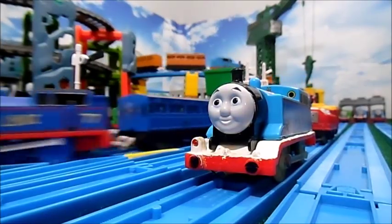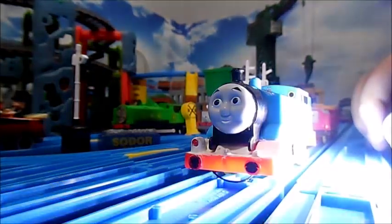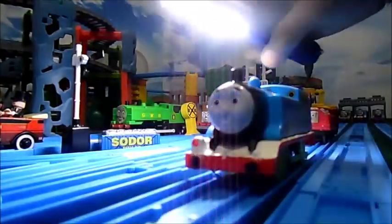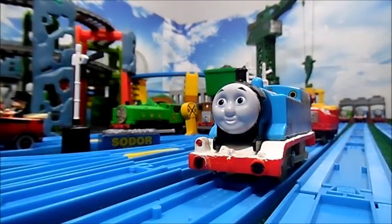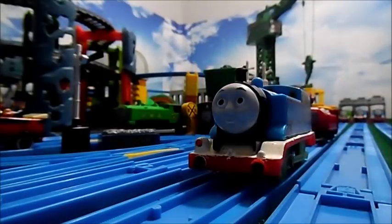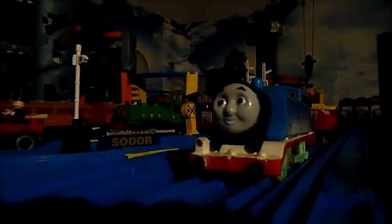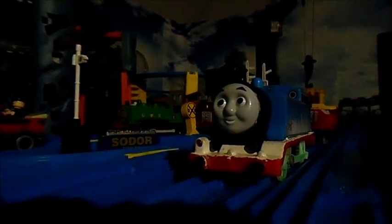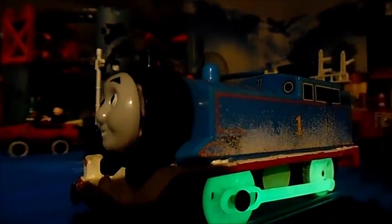Why don't I go ahead and show off the glow-in-the-dark aspect of this model? Let me get my flashlight here, shine it on the wheels, and let's turn off the studio lights. I've got a little bit of light in the background, but as you can see — his wheels do glow in the dark.